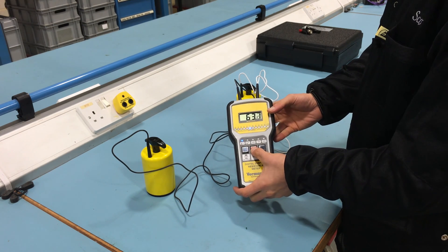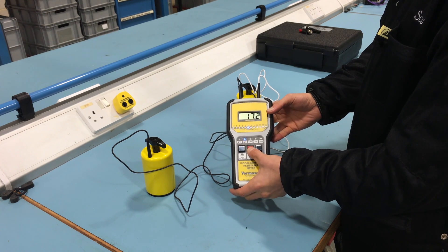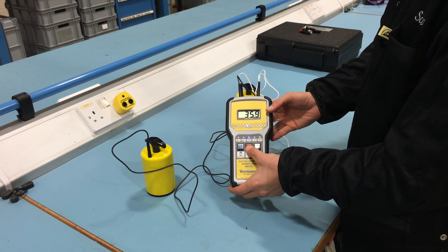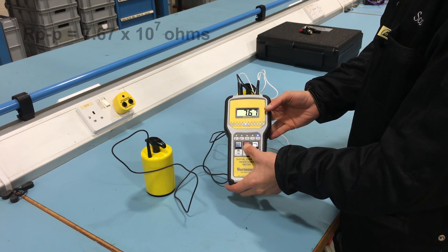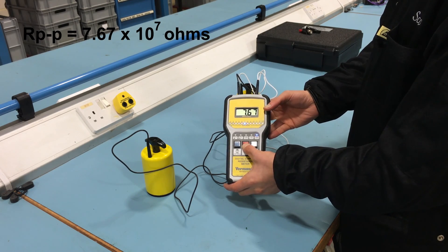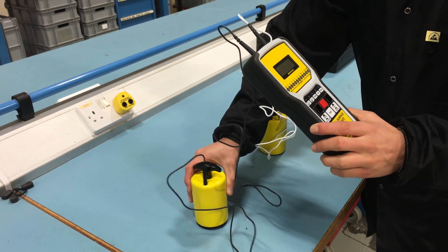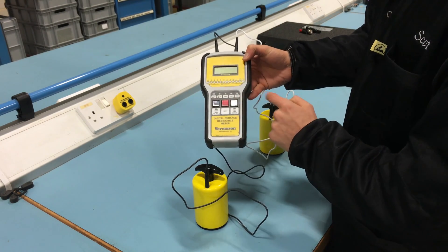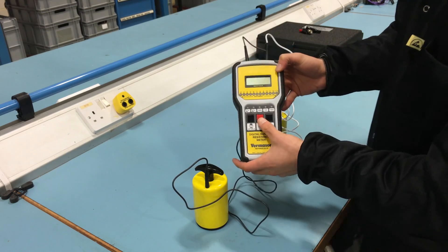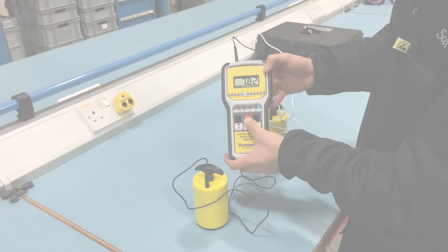Push and hold the test button until the surface resistance mantissa is displayed. Perform additional measurements by placing the electrodes on the most commonly used or worn area. Set the meter to quick test mode to skip the 15 second electrification period if preferred. Should the most used area not be obvious, use two points near the center of the surface. As we can see from both tests performed today, our bench matting is in the static dissipative range.